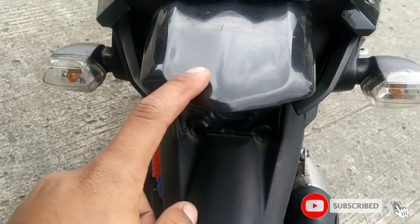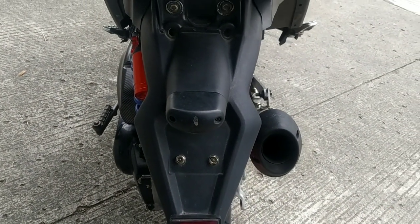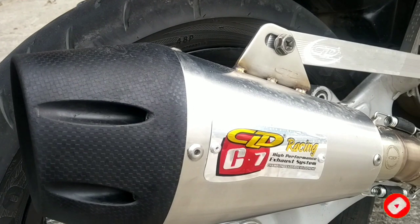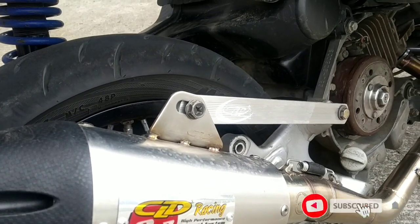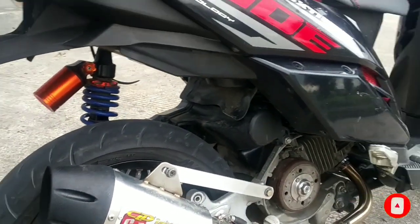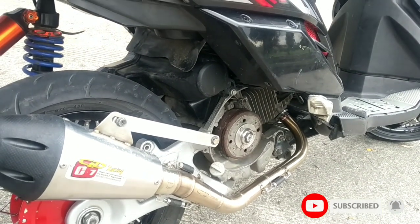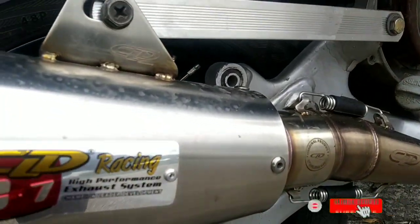Dan sparkboard belakangnya udah custom, ini memakai sparkboard belakang pake KLX. Terus ke kenalport — dia awalnya memakai AHM kemarin. Tapi karena mau ganti konsep, ini tuh mau diganti konsep bro semuanya. Jadi sebelum diganti konsep gue review dulu ya. Mau diganti konsep, mau di-progress katanya.